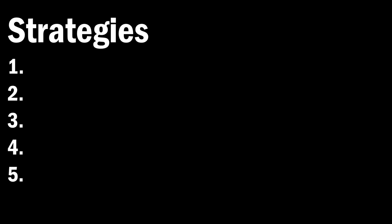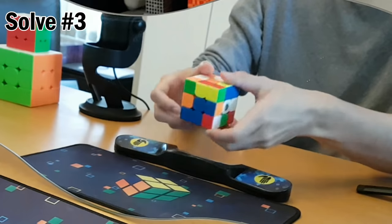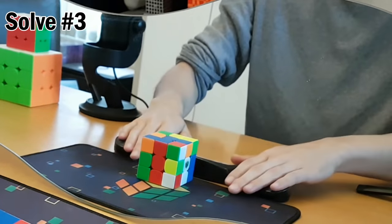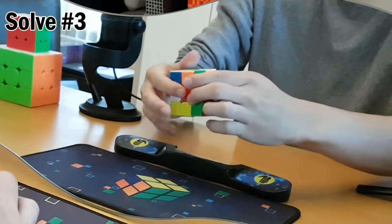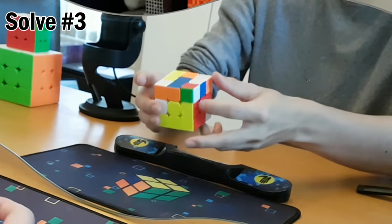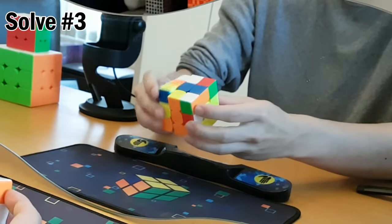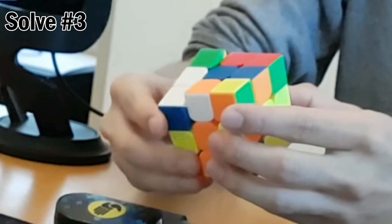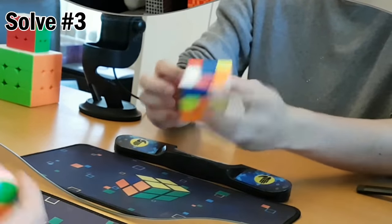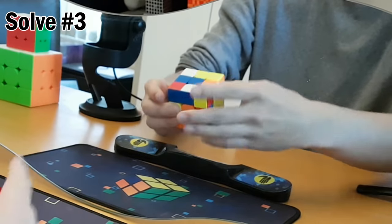I've come up with a few strategies I'm going to try and use today, but the first one obviously is just to practice a lot. This one — cross on green is so easy, I could probably not struggle at all with the cross. Red and green, red and white. Is that right? That's right.